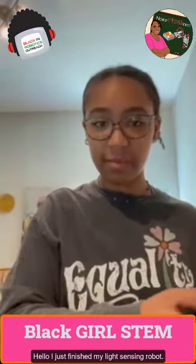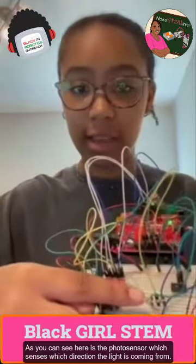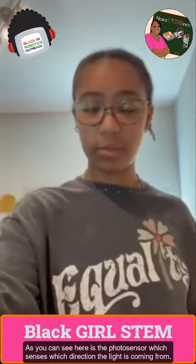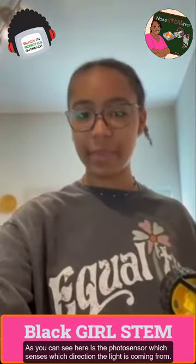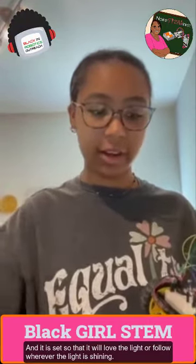Hello, I just finished my light sensing robot. As you can see, here is the photo sensor which senses which direction the light is coming from, and it is set so that it will follow wherever the light is shining.